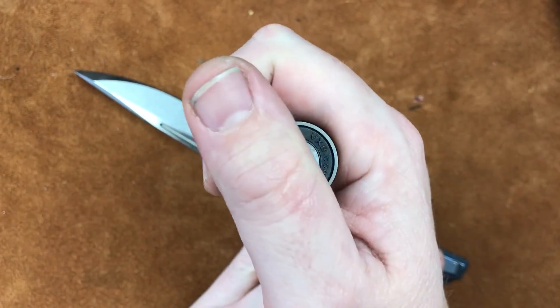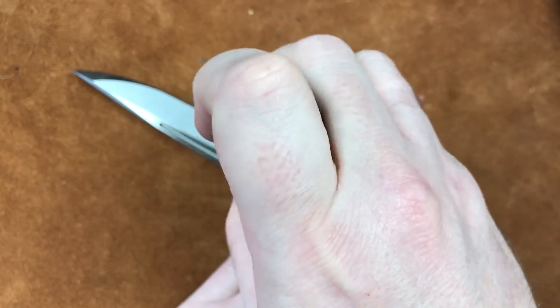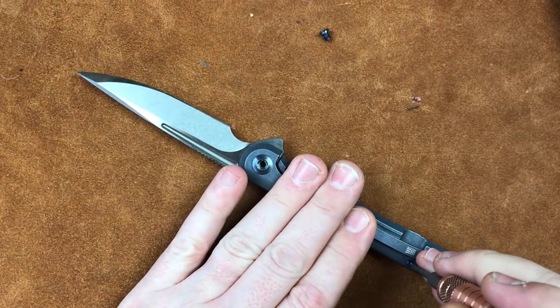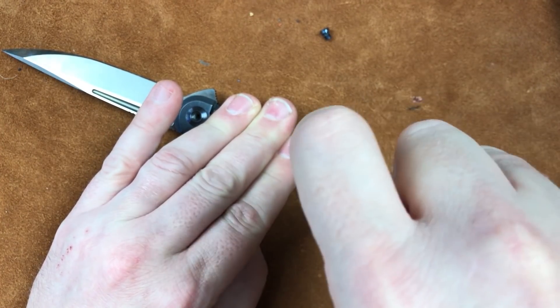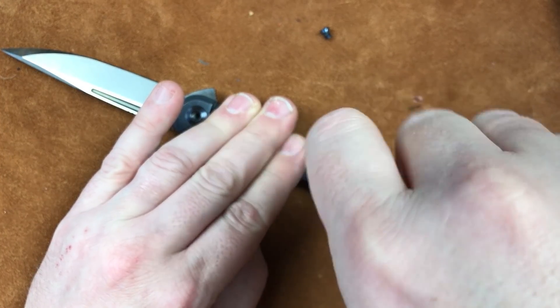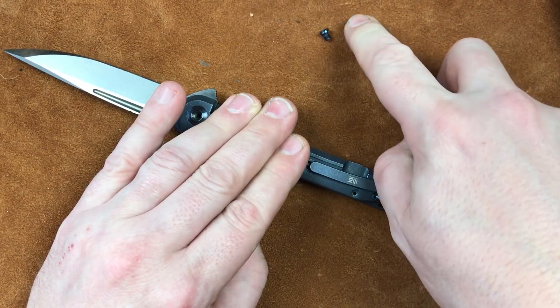Let's get this guy apart. We have a standard Wii pivot with a torx screw in it, so that comes apart easily enough. And two body screws way down here. The body screws had a little bit of Loctite — nothing crazy, just a little bit.